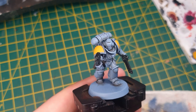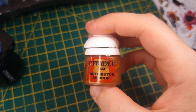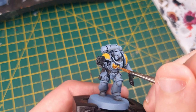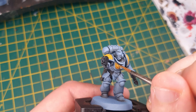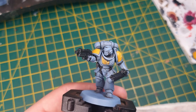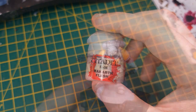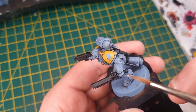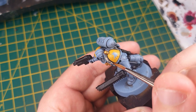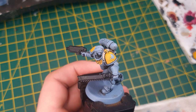The next detail is Retributor Armour — gold. We're going to paint in any gold details: that's the Aquila on his chest and any other hanging gold icons you sometimes find on Intercessors. Next up, we're going to use Rakarth Flesh to paint any additional details on the model, such as purity seals, scrolls, or banners — which is what I'm going to be painting on the shoulder pad here.